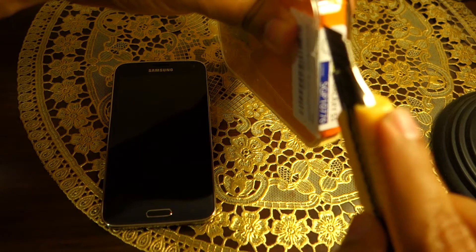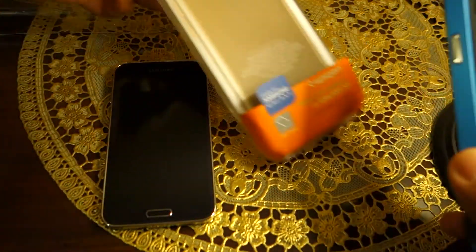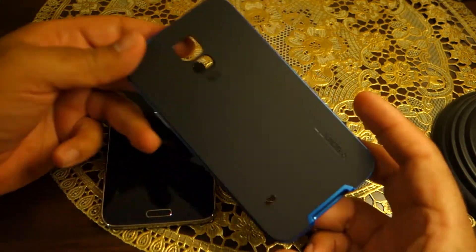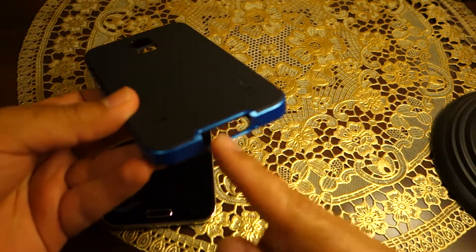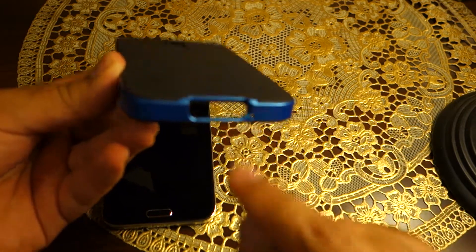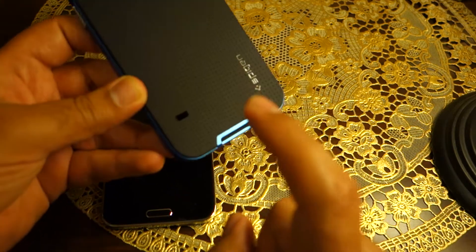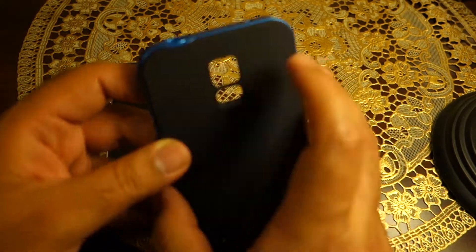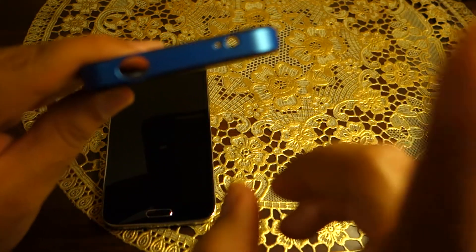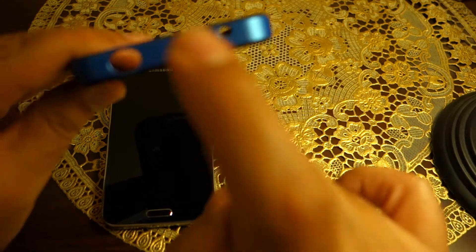Here it is — this is the case. As you can see, it has the Spigen logo on the back and all the cutouts for the microphone, the bottom charging port, the speaker, flash, and heart rate monitoring sensor and camera. On the top it has cutouts for the noise cancelling microphone, IR blaster, and headphone jack.